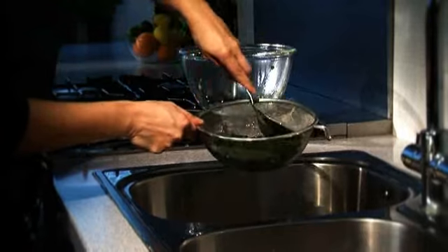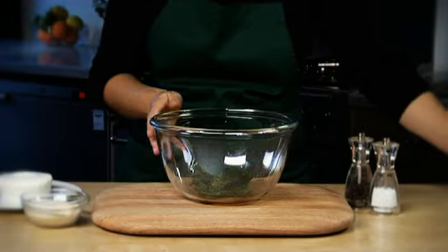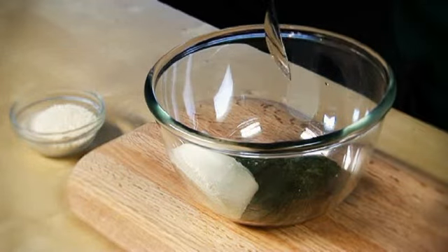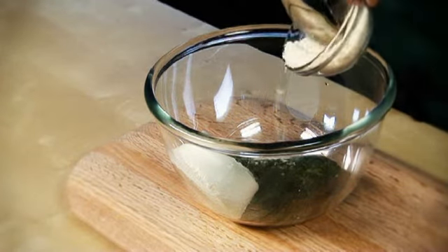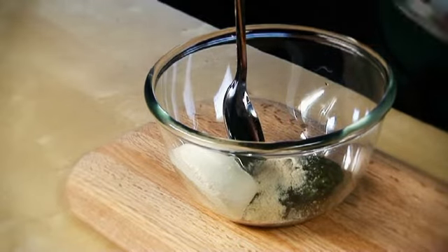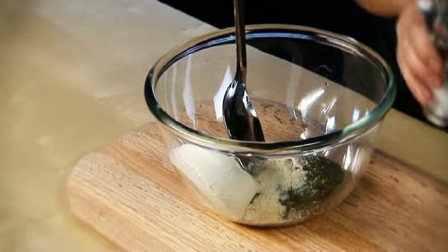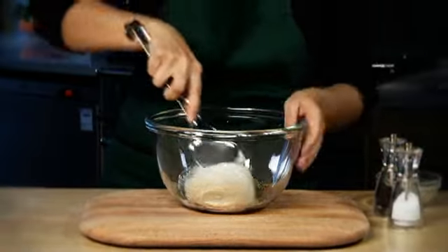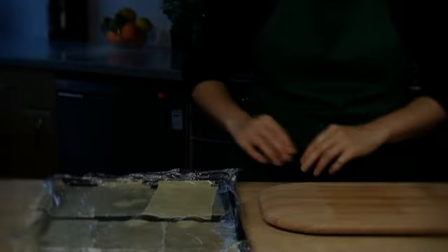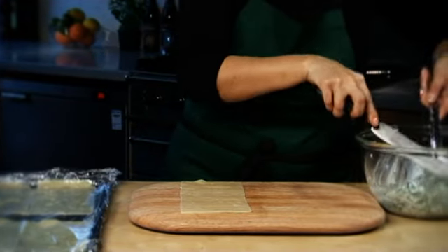as possible. Put the spinach into a large bowl, add the ricotta, half the grated Parmigiano Reggiano, and some seasoning to the spinach and mix well. Cook the lasagna sheets according to pack instructions and put them onto a large tray